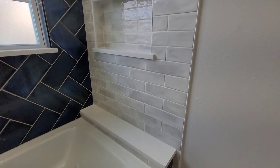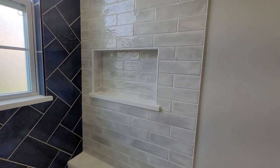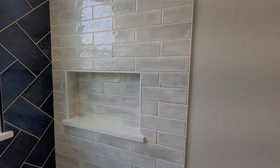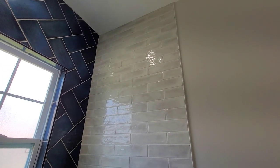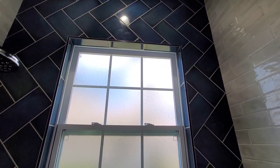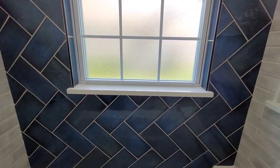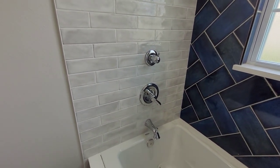And then we have the subway tile, 3 by 12, on the sides going up, with the shower niche area. There's a piece of granite going all the way up to the ceiling, and the tile wraps around the window with the quartz on the windowsill. We have the shower valve over here.